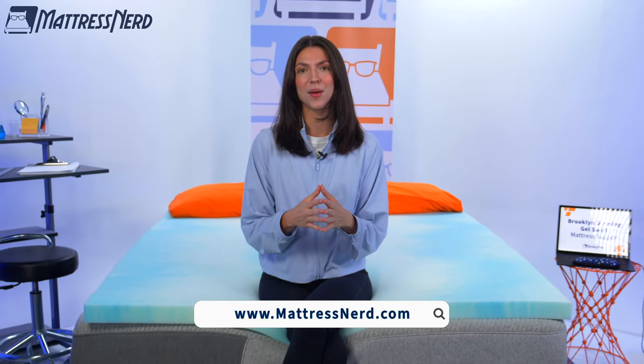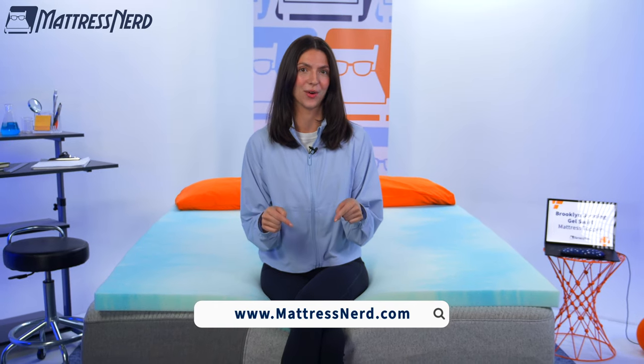All right, friends, we have reached the end of this video. If you found it helpful, you know what to do — like this video, leave us a comment below, and most importantly, subscribe to our channel. If you want to learn more about the Brooklyn Bedding Gel Swirl Mattress Topper, you can read our full written review at mattressnerd.com or it'll be linked in the description below. And if you want to continue your topper search, we have a ton of videos here on our YouTube channel. But that's all I have for you today. Thanks so much for watching. Catch you next time. Bye.